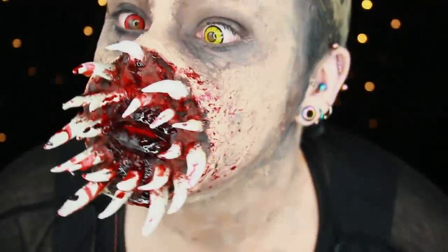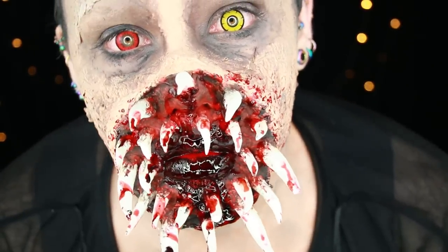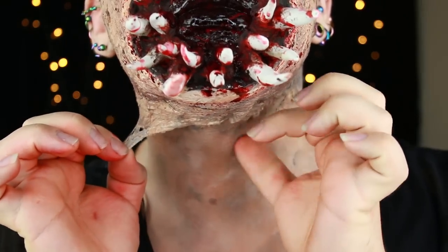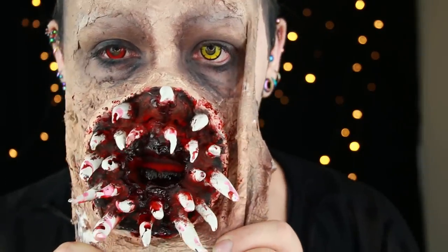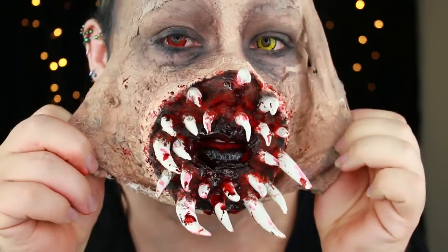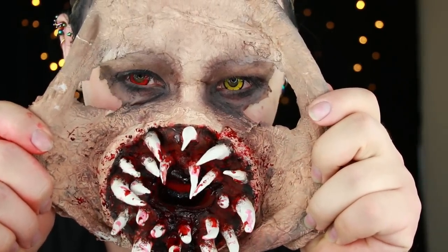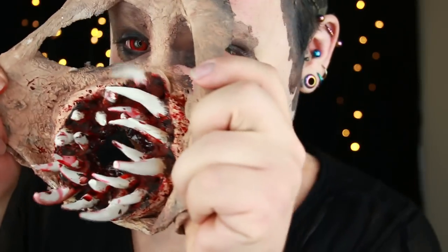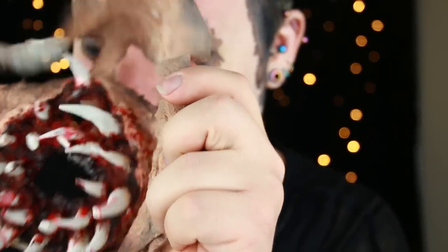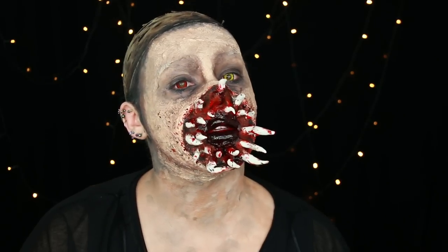Now the look is complete and it's time to feel the fantasy as a weird alien worm-like creature. And then not so much a fantasy after taking the photos — trying to get this off my face. Let's see if we can get it off. It's my face, bitch! Plastic surgery gone wrong.